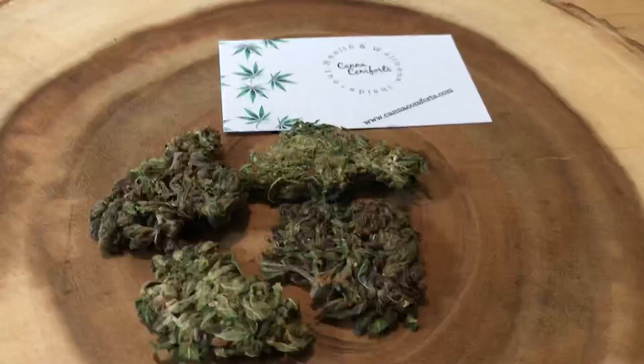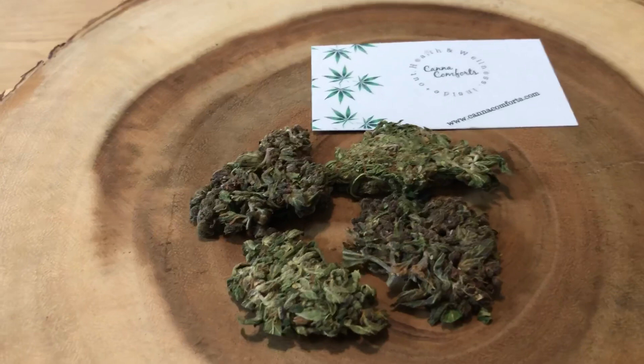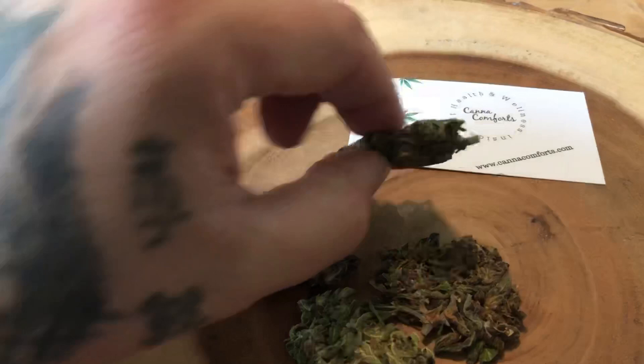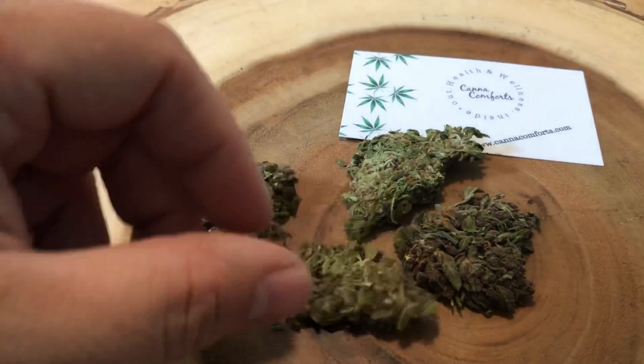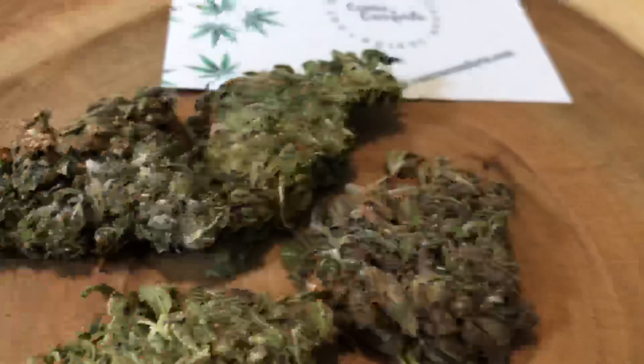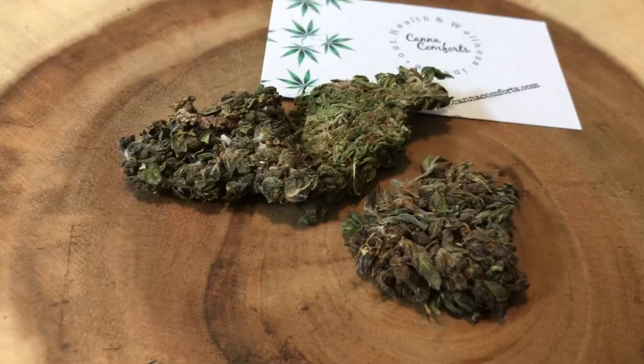We're going to bring it down close so you can see the flower — the Russian Automatic. Here we are with the Canna Comforts Russian Automatic hemp flower. I'm going to tell you straight up what it's like. Do you see this? I mean, this is flat compressed. It's not like buds at all — they're completely flat compressed. This one and this one are purple, this one and this one are green. The smell I'm getting is like a tangy, kind of crisp, light earthy smell with some cedar and maybe a hint of pine.